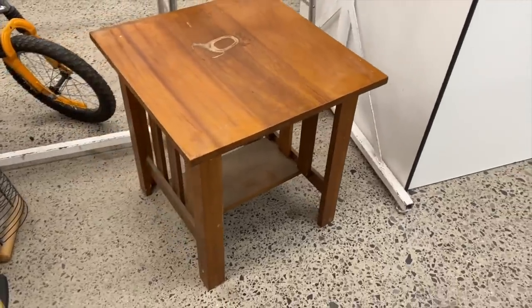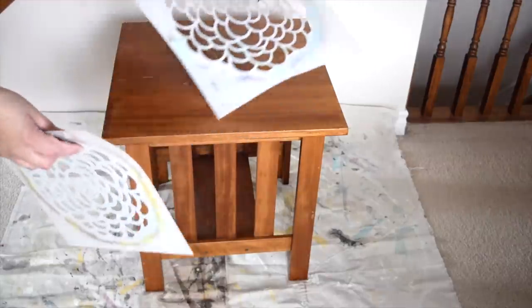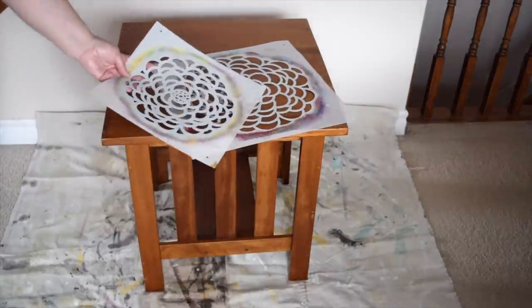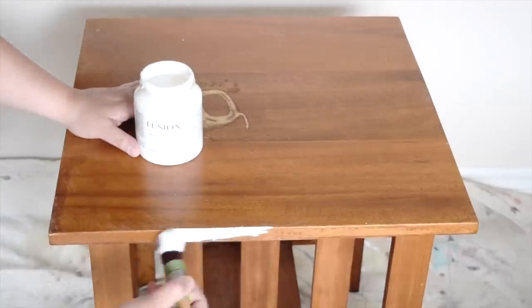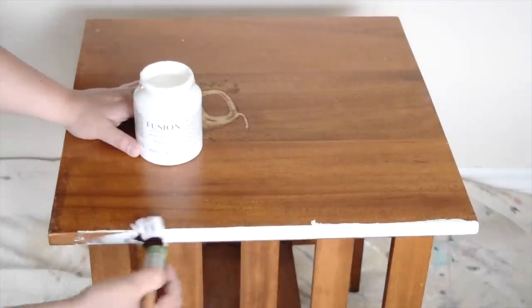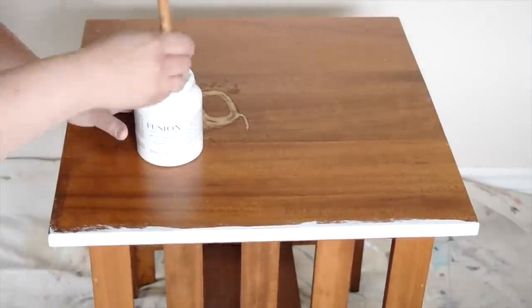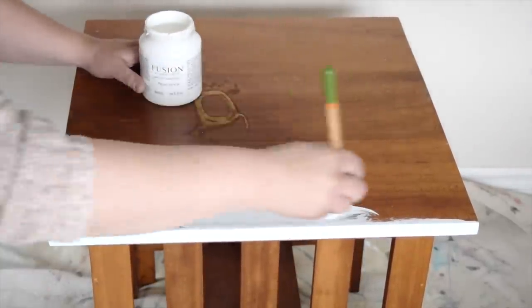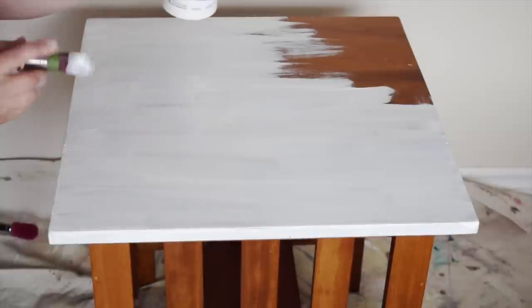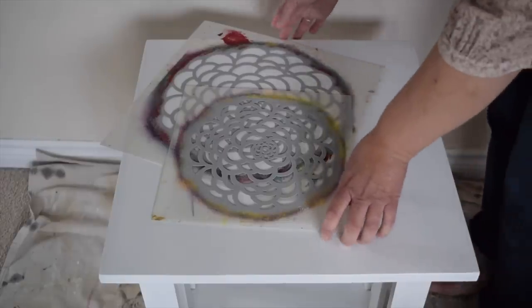I found this beat-up table at the thrift store last week. It's quite damaged but it's perfect for a project I want to do with these beautiful stencils. I'm going to start by painting my table white — I've got Fusion Picket Fence here and I'm going to give the table two coats of this white paint all over. I'll be back shortly to start the stenciling project.